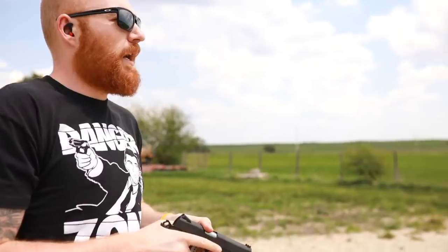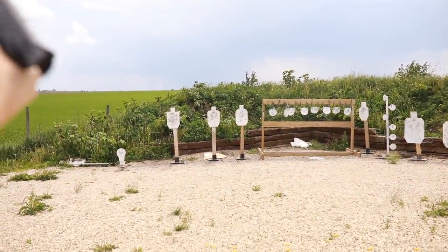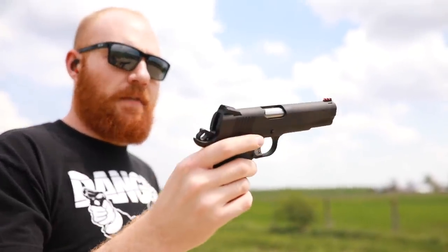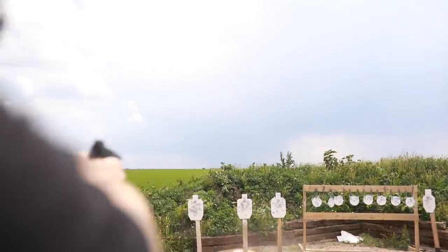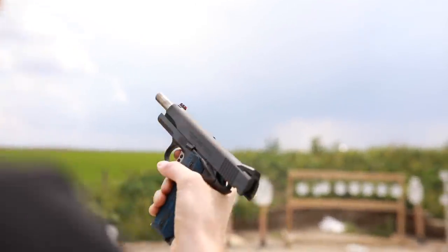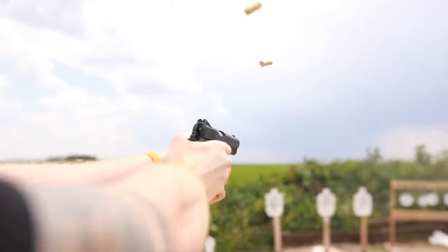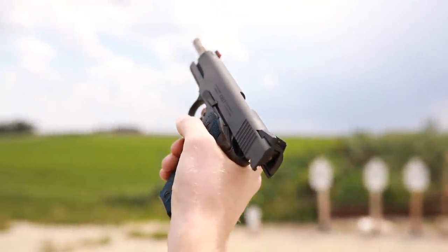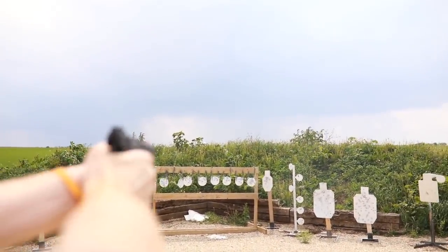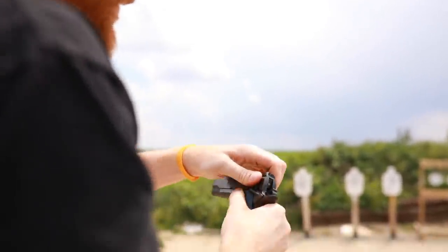Loading the second mag here and we'll run the plate rack. It feels nice, shoots really well. Recoil is really really low because it's a full-size, full-frame gun. I think it's an alloy frame instead of an all-steel frame. It's taking me a little bit to get used to the rate of fire compared to my Dan Wessons. It certainly doesn't seem like — oh, there we go. Yeah, that last round got caught up in there.